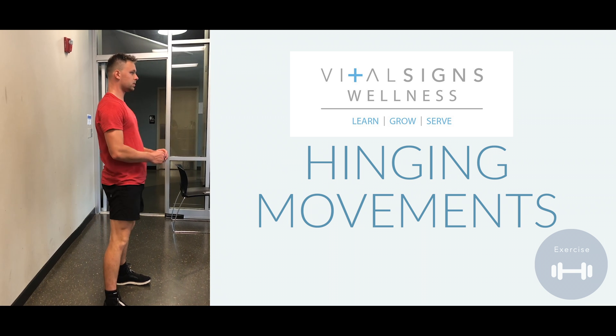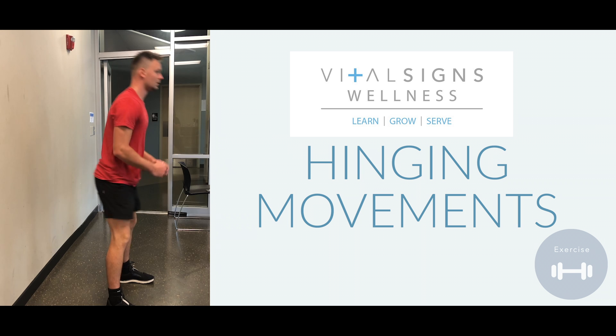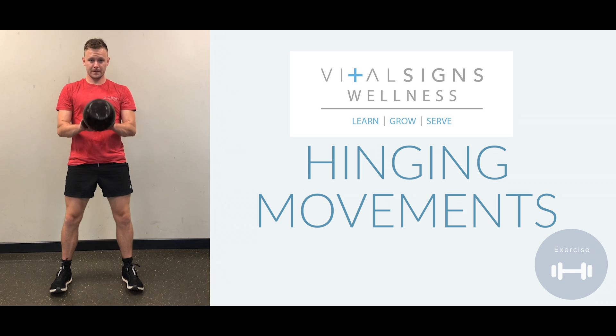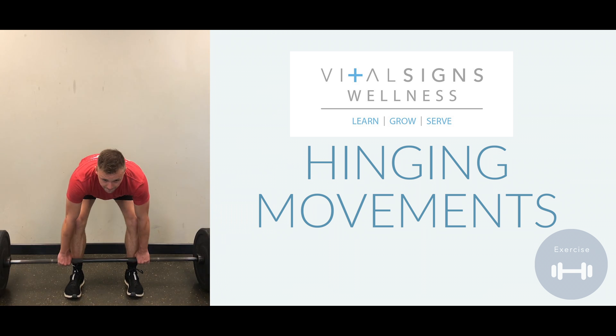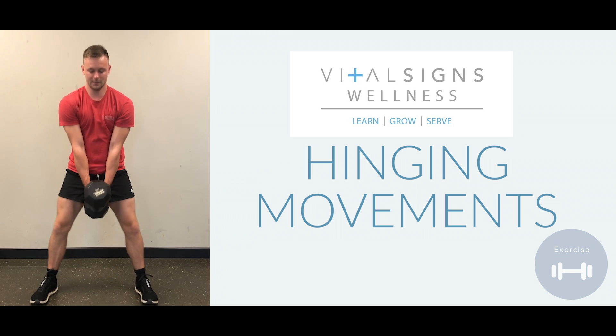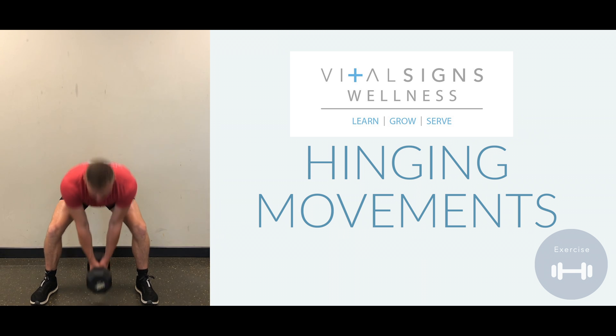Now when you perform the movement you will do the exact same movement. Visualize that wall behind you. For a kettlebell swing, a deadlift, a dumbbell deadlift — all of these will be performed with this exact same movement pattern.